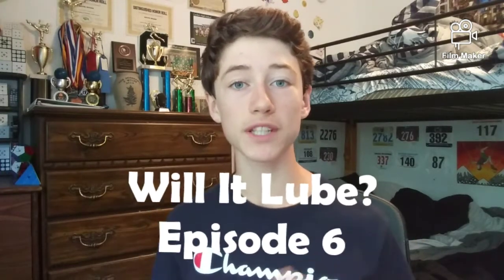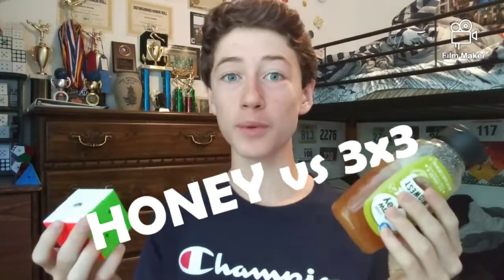Alright, hey guys, what's up? It's Kevin and welcome back to a brand new episode of Will It Lube. In this video, I'm going to be putting honey in a 3x3 to see if it will lube it, or just how it will affect its overall performance.